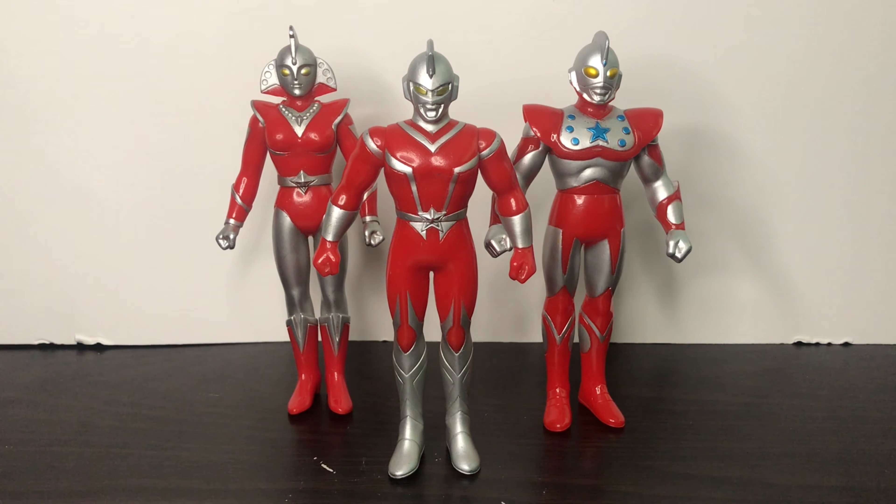Now, before we take a look at these figures, let's take a look at the tag they came with. Unfortunately, I got these figures from Bayi, a Japanese site with overcharging shipping and all that stuff. They came with no tag, and no box either — they came in a box originally, but I don't care about the boxes. I care about the figures.